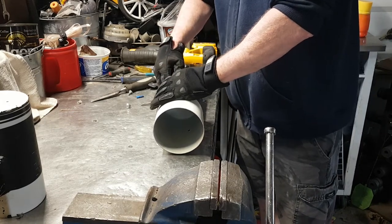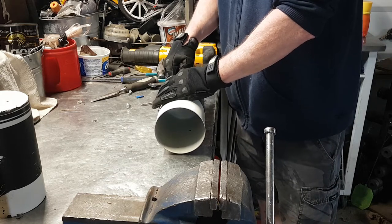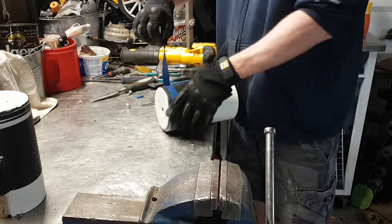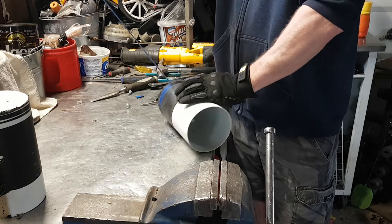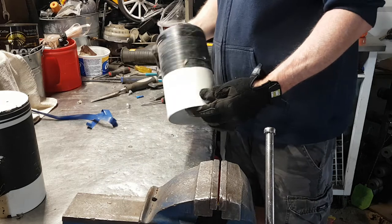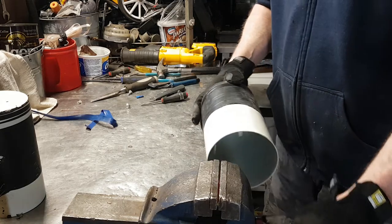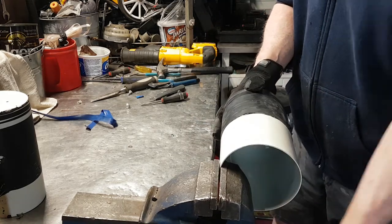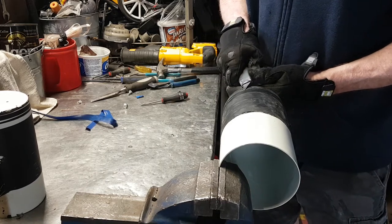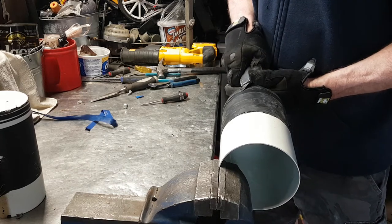They had them all color coded — probably to let them know what light bulb was in what, because they had Christmas-colored bulbs too. I just got to find the beginning of the tape and they do unwind. I can't really throw this in the wood stove, because by the time the tape is melted, the aluminum would be melted too.